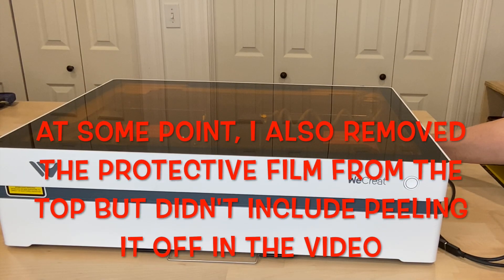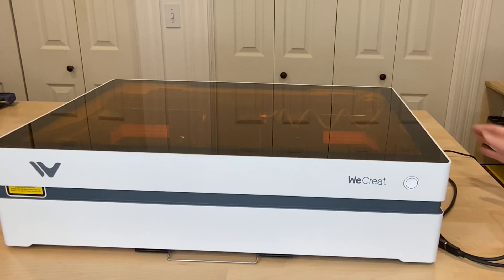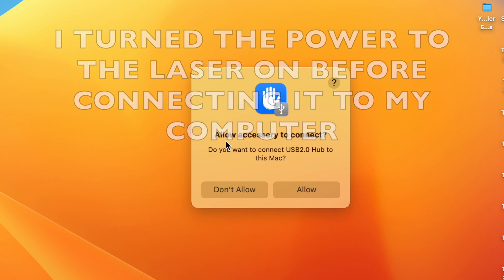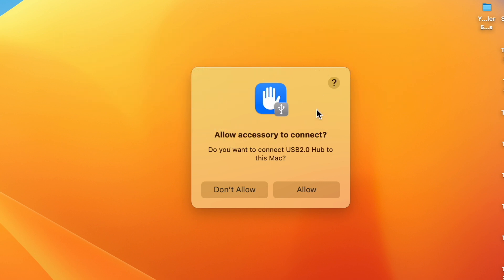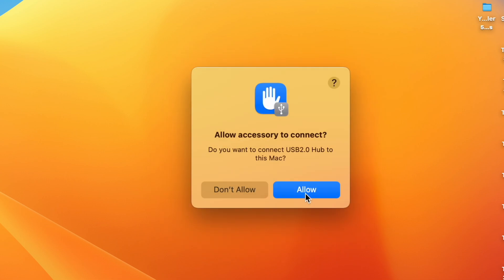I'm going to hit that toggle switch in the back that powers it on. As soon as I plugged the WeCreate Vista into my computer, here was the window I saw — it's asking me do I want to allow an accessory to connect to my computer, and I do, so I'll click on Allow. I turned the machine off and back on again, got that Don't Allow or Allow prompt, clicked Allow, and that time it worked correctly.